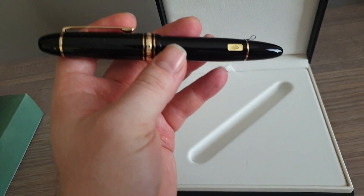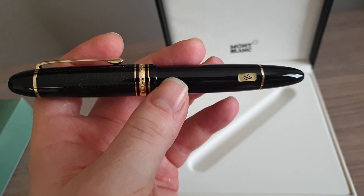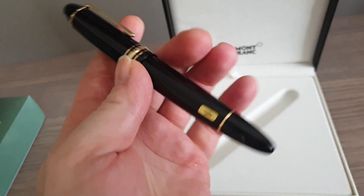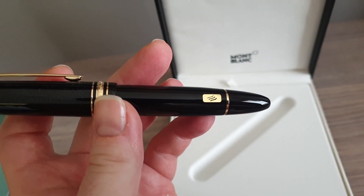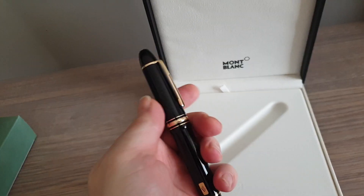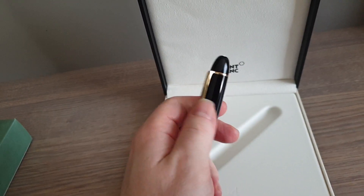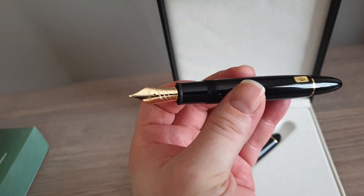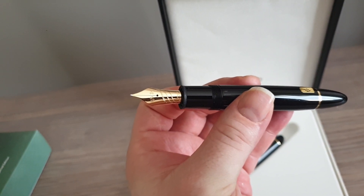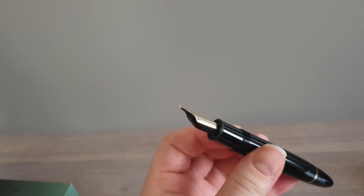Unlike the calligraphy nib that had the strokes going sort of in eights, this is simply the same icon that they've got on the front of the box.